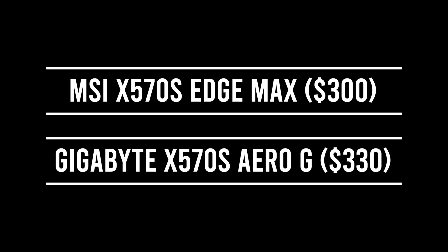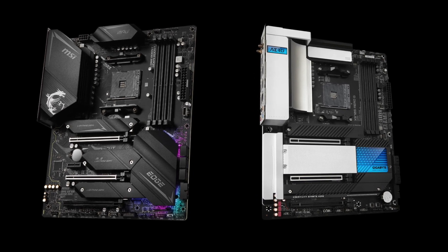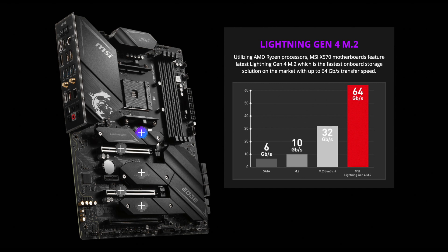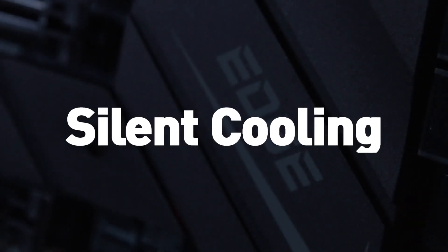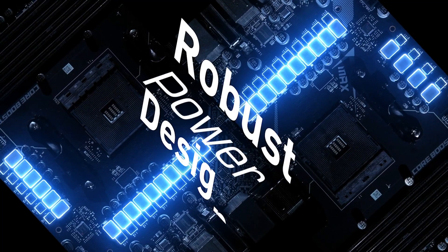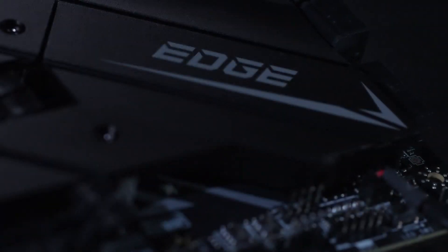The top 2 spots are occupied by the MSI X570S Edge Max Wi-Fi at $300 and the Gigabyte X570S Aero-G at $330. Both offer a slightly more superior experience compared to the Tomahawk. The MSI Edge Max has 3 NVMe SSD slots while the Gigabyte Aero-G offers 4 — that is the main difference between the two, as in terms of other features they are evenly matched. Both are no-compromise options packed with the latest technology currently available on the AMD Ryzen platform.